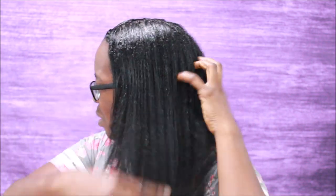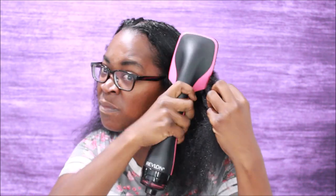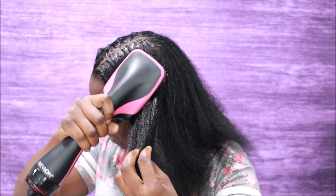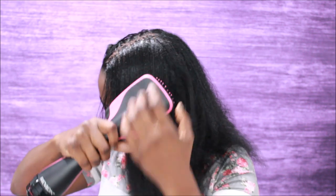The first thing I did was comb through my hair and detangle it. I realized I didn't detangle it enough — I ran into a few tangles, so I went through and combed it again. Make sure there are no tangles in your hair, because if you use this blow dry brush with tangles in your hair, it is going to snag your hair and most likely pull it out. So be careful and make sure your hair is detangled first.